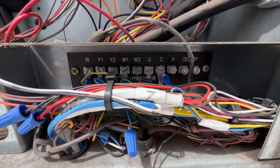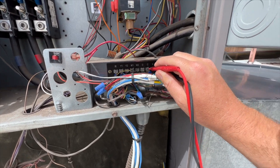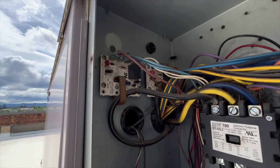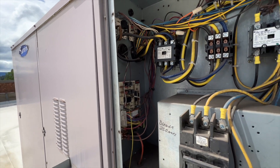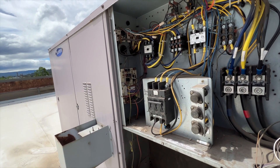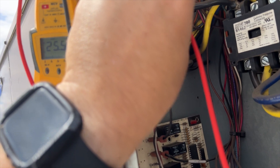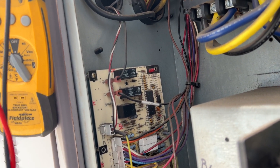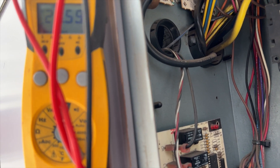One thing about these units — you see that X terminal right there? We should not be getting 24 volts from that. But we are getting voltage there, which means a lockout relay has been energized. It's going to be one of these devices here, so we need to figure out which one it is. Killing the power will reset it, but we need to find out what tripped it. Testing from common to two, we are receiving our call. Going two to three, we should get no voltage — and confirmed, no voltage there. Checking the X terminal, we are getting 24 volts because it's engaged.